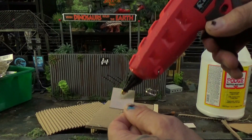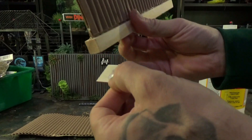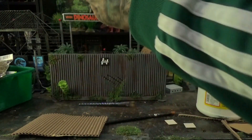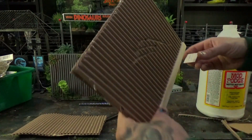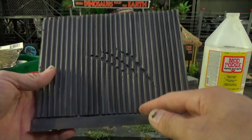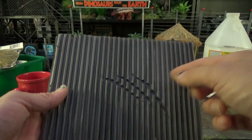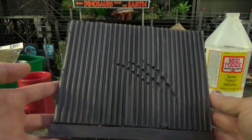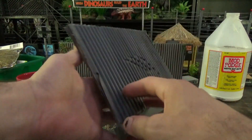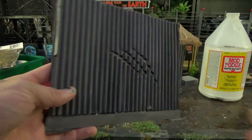Take these shapes, put a dab of glue, and you're going to use them for supports on the bottom. Put it in like that. Now that our fence is gray, we're going to add some brown and then some orange to make it look rusty on one side or both sides if you want an old rusty fence, or on no sides if you want a brand new fence.